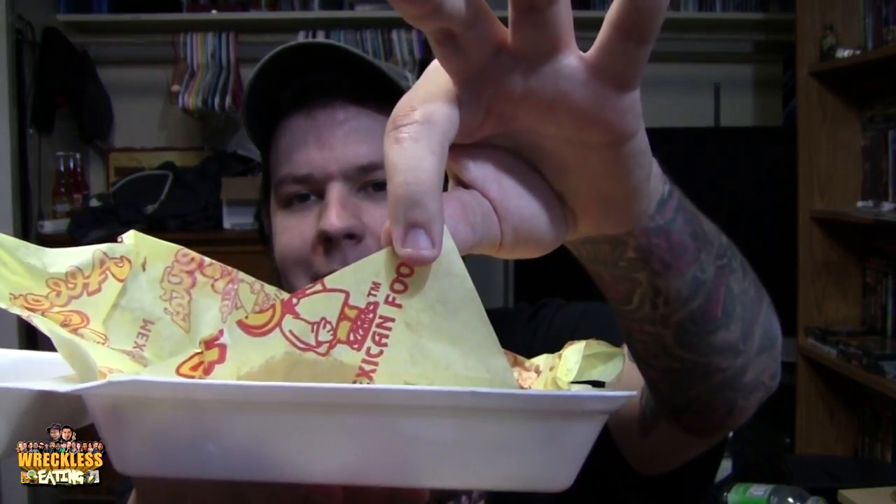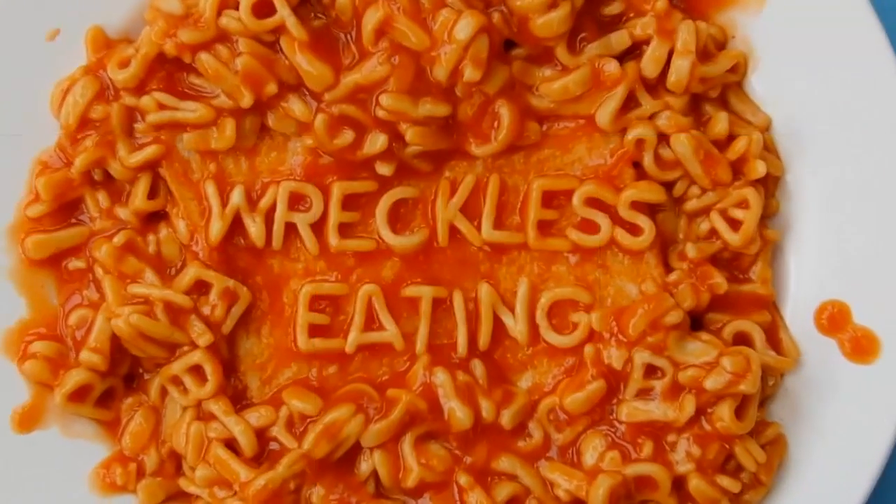Every time we go to Alberto's, I used to get a bean cheese burrito there, but now I just get the nachos. Nachos are amazing. I don't get them very often, but when I do, I prefer Alberto's — they're really, really delicious. If you ever go to Alberto's or you have one around you, I would go out and check it out. This has been another edition of Reckless Eating Shorts, aka Wee Shorts. I'm going to go and stuff my face some more. Reckless Eating!